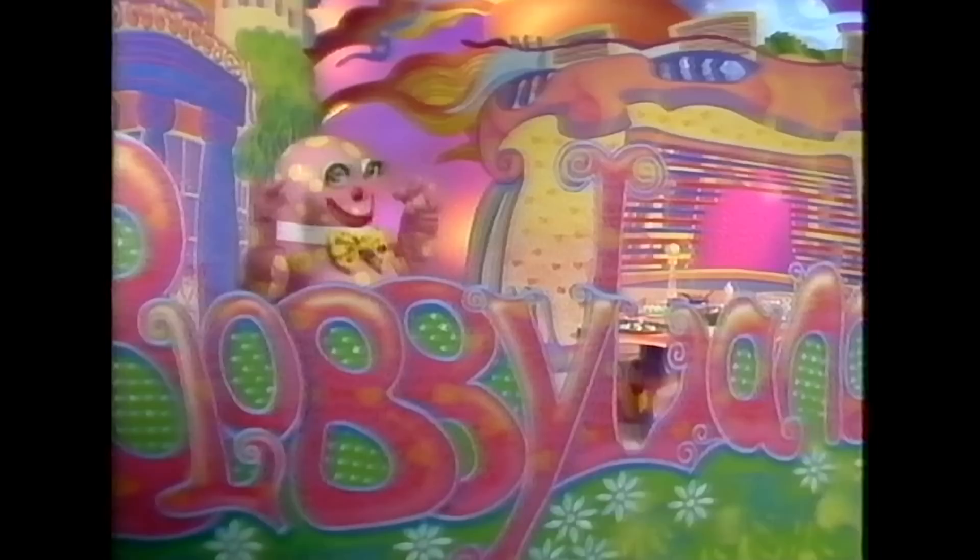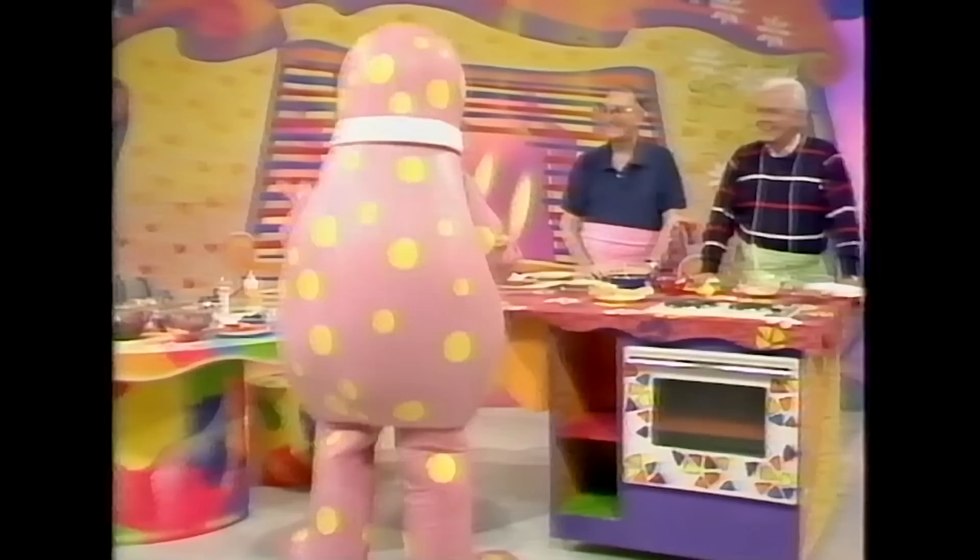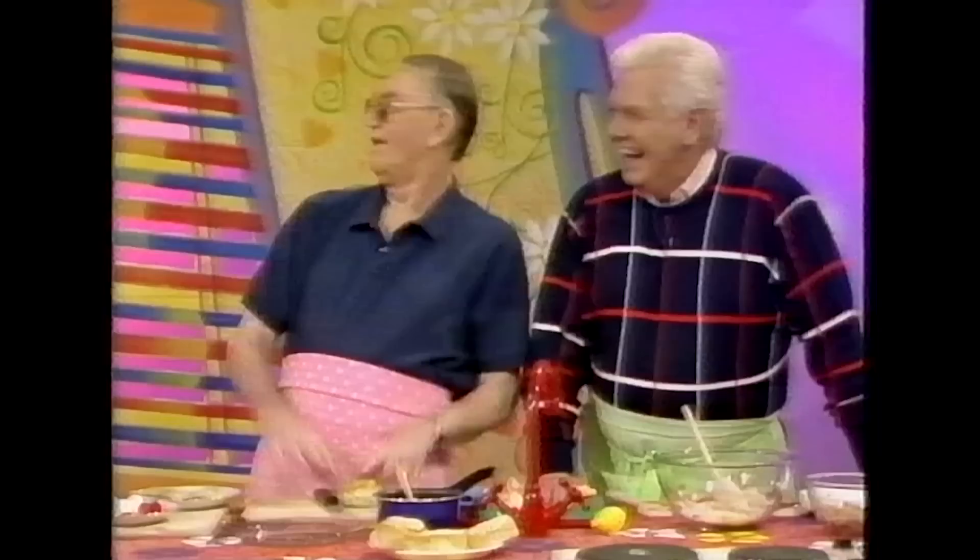It's a lovely day in Blobbyland, and Mr. Blobby is very excited. Today, he's being allowed into the kitchen with his very special visitors, Hudson and Halls, who are going to teach Mr. Blobby how to cook.